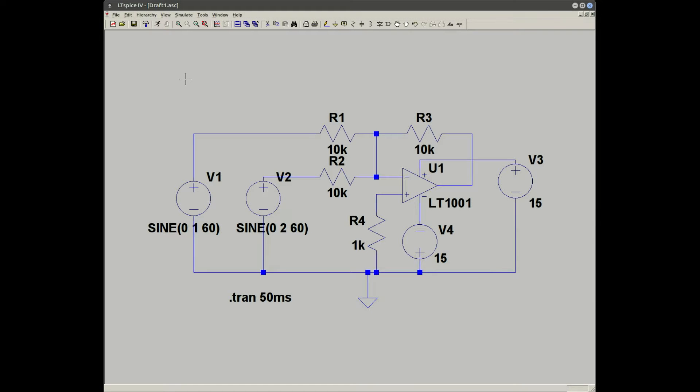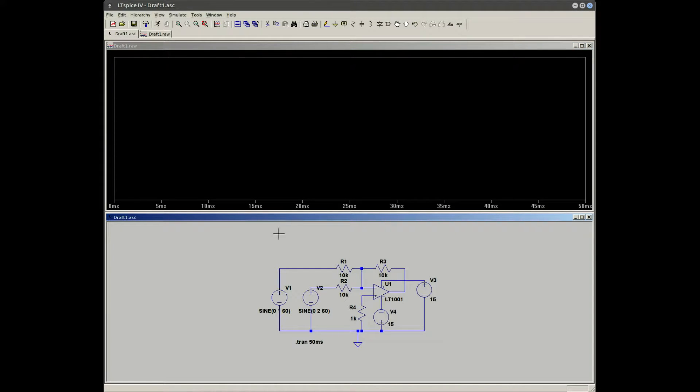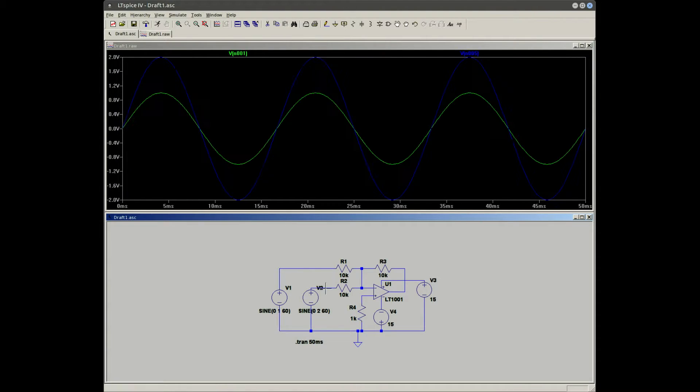What I have this week is a basic summing amplifier with two signals V1 and V2. V1 will be one volt peak to peak riding on zero volts, and V2 will be two volts peak to peak riding on zero volts, same frequency, 60 Hz. I'll just run it and we'll take a look at the input signals V1 and V2 and the output.